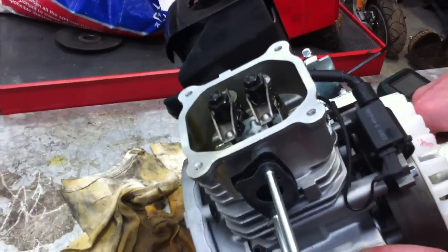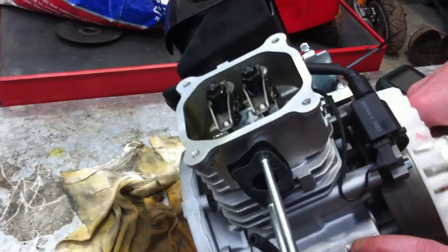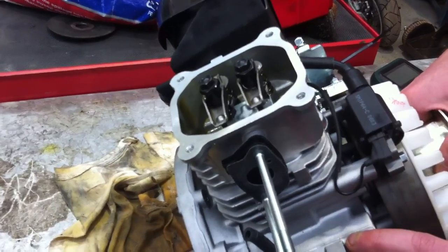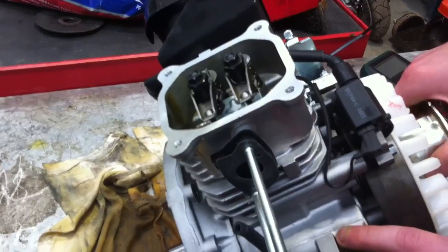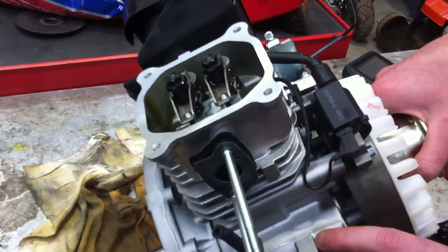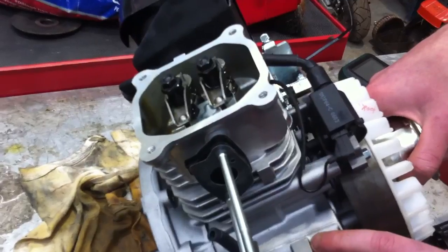So we move the crankshaft back and forth, we can see that as the exhaust valve closes, the inlet valve opens. That point is called rocking — the valves are said to be rocking. At that point we know that the crankshaft is at top dead centre and she's about to come down on her induction stroke.